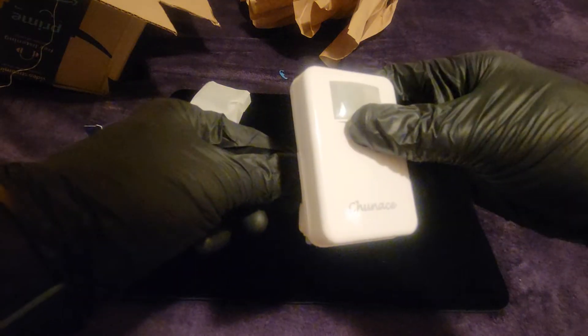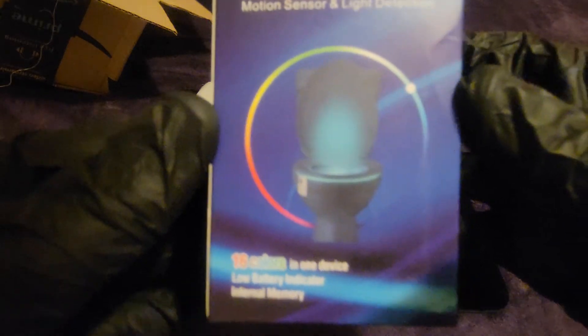So this is supposed to make lights in your toilet. It changes colors to glow your toilet in the dark — that's what the picture is trying to say here. And it's easy to install.